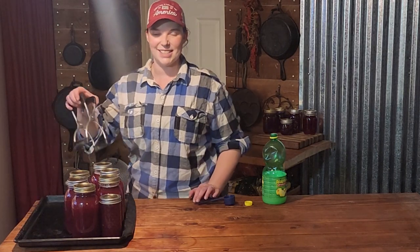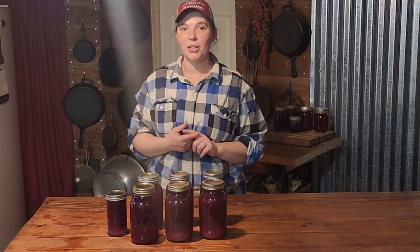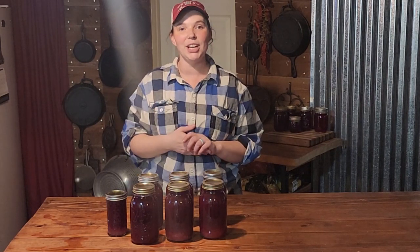That is how simple it is to can your own pomegranate juice! If you haven't seen the other two videos — how to process pomegranates that are almost going bad and store them for later use, and the canning pomegranate jelly video — I highly recommend you go check those out. If you enjoyed this video, please like, subscribe, and share with your friends. As always, I hope you guys have a blessed day — bye!